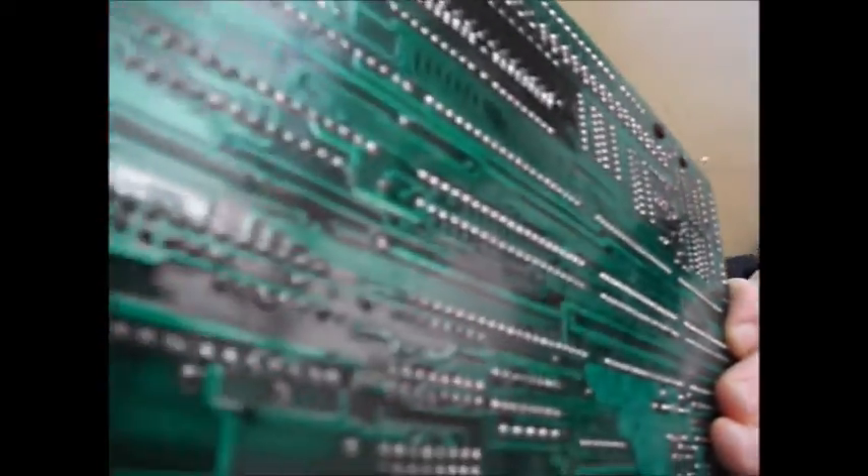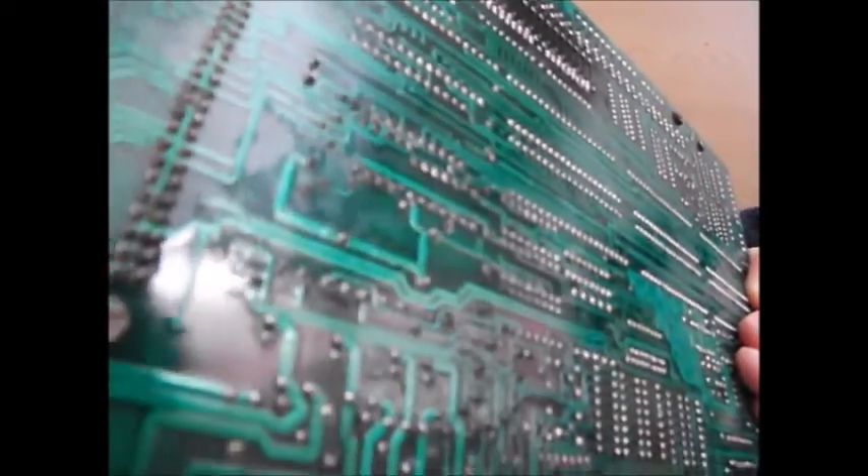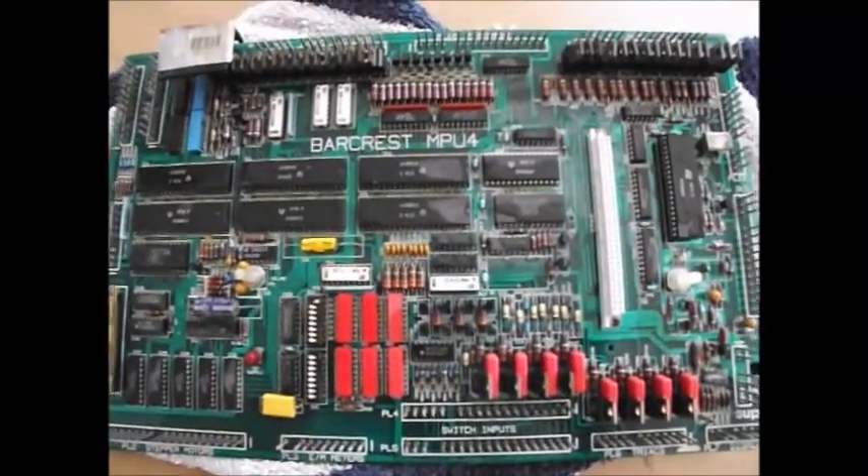There's some discolouration on the back even though it's cleaned up okay. I don't know. It'll need to dry overnight before I can do anything with it.